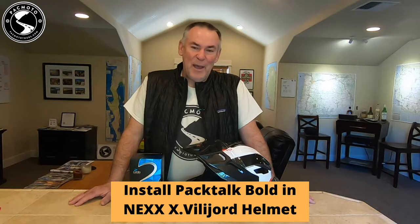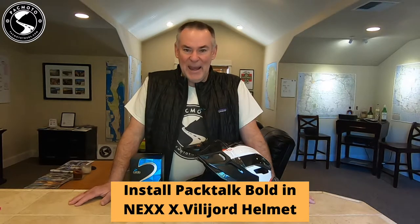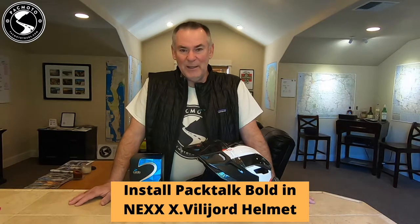Hey, welcome back. Today we're going to install a Cardo Pactalk Bold in a Nex X.Villagord helmet. It's the same helmet, or virtually the same helmet, that Touratech uses for their Aventuro Traveler Modular Adventure helmet.